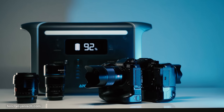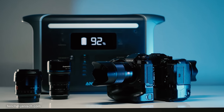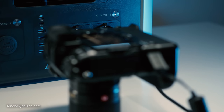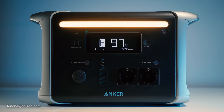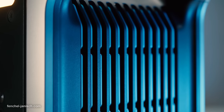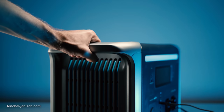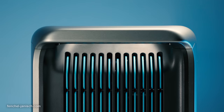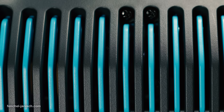Anker markets the 757 as their high-end model and it is the biggest and heaviest in the Powerhouse line, weighing almost 20 kilos — so calling it a powerhouse is really suiting. The housing is made from plastic but feels well built. On the top of each side is a big handle, meaning it's possible for one or two people to carry it. Both sides of the device are open to allow enough airflow for the built-in fans.